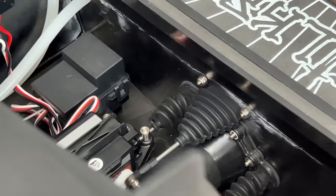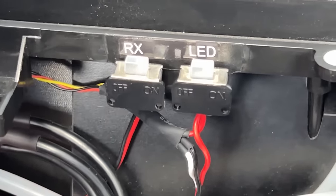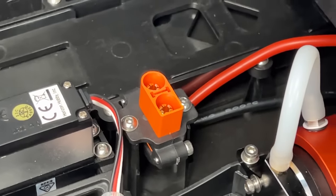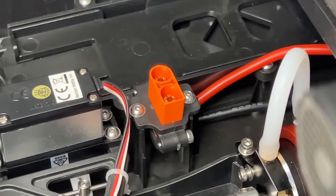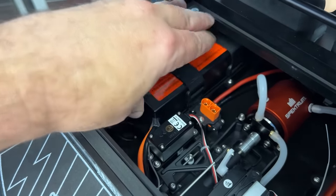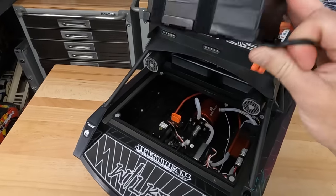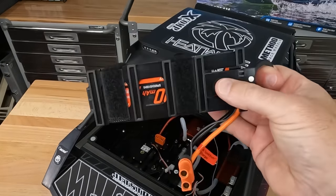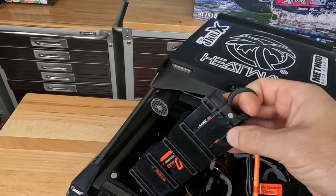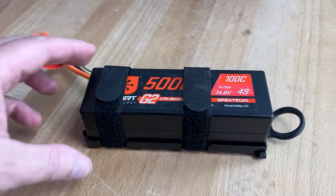They've got two switches for turning it on and turning on your LEDs. Let me show you the battery mounting system. I like that they have a hard mount for the connector so this thing isn't wobbling around. The battery itself is secured to a plate with Velcro straps, and it's a plate that can easily be removed. You just pull up on this little tab, slide back, and your whole battery comes out just like that. They give you an extra one of these in the box so you could have two battery packs ready to go. It even has a little magnet to help secure that tab in place so it doesn't pop out when you're driving.